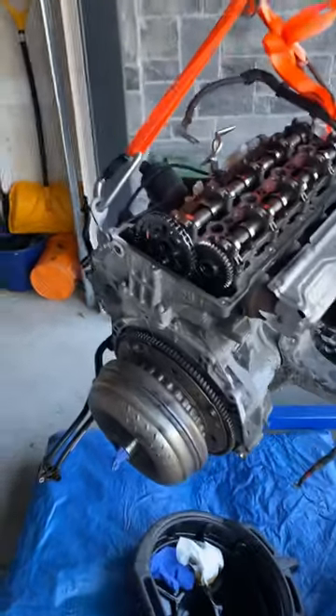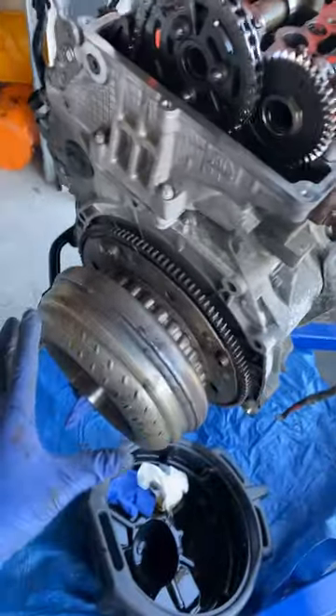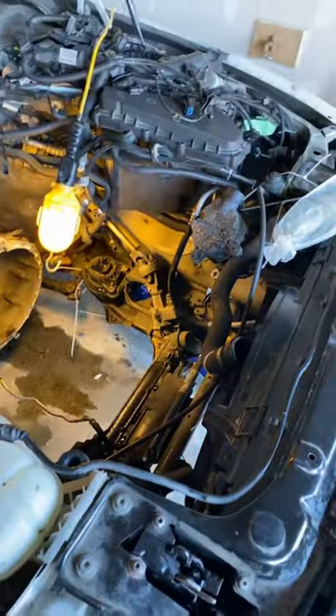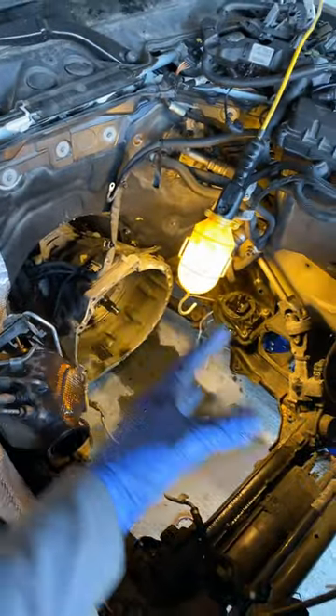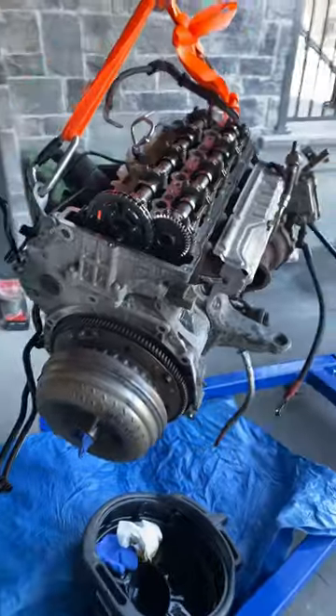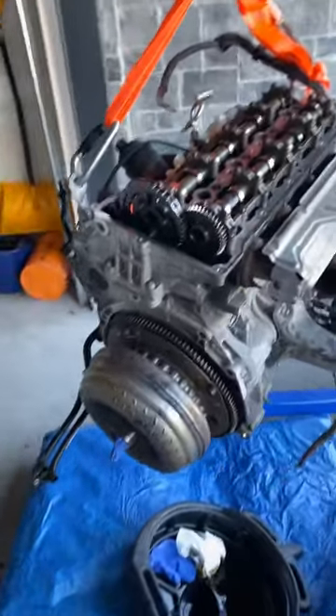But in my case, the engine was seized, so you can actually just pull the engine out with the torque converter right out of the transmission. You need a little bit more clearance. Now, thankfully, in this BMW you do have room in the front here, so you're going to take the motor, push it forward, and then crank up. It does make it a little bit more challenging and frustrating, but it is doable.